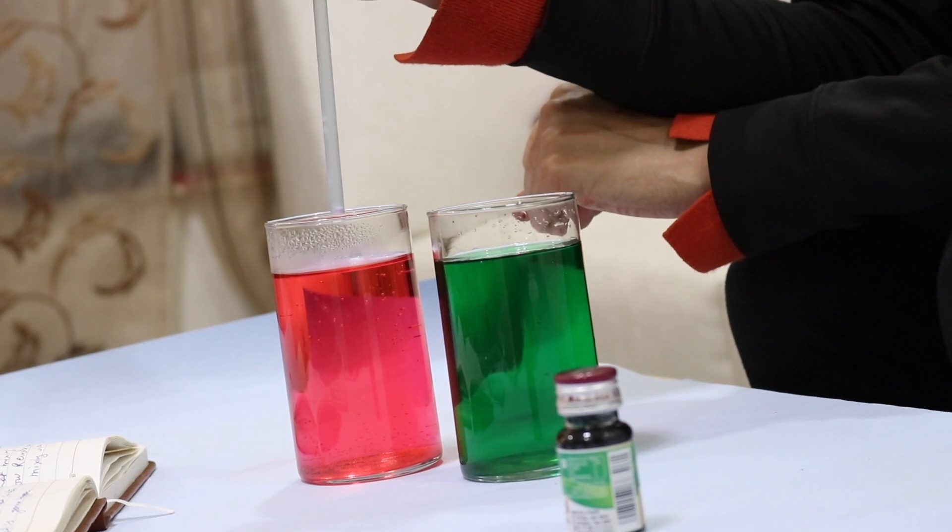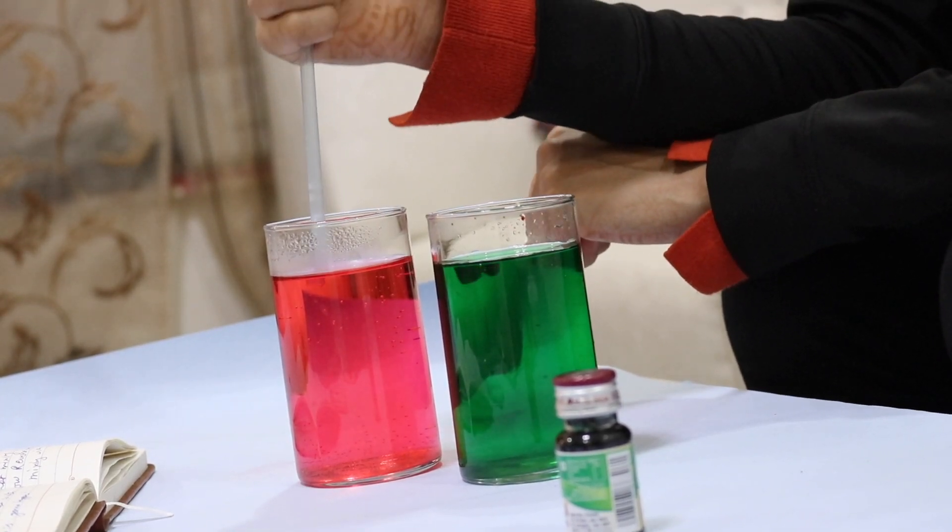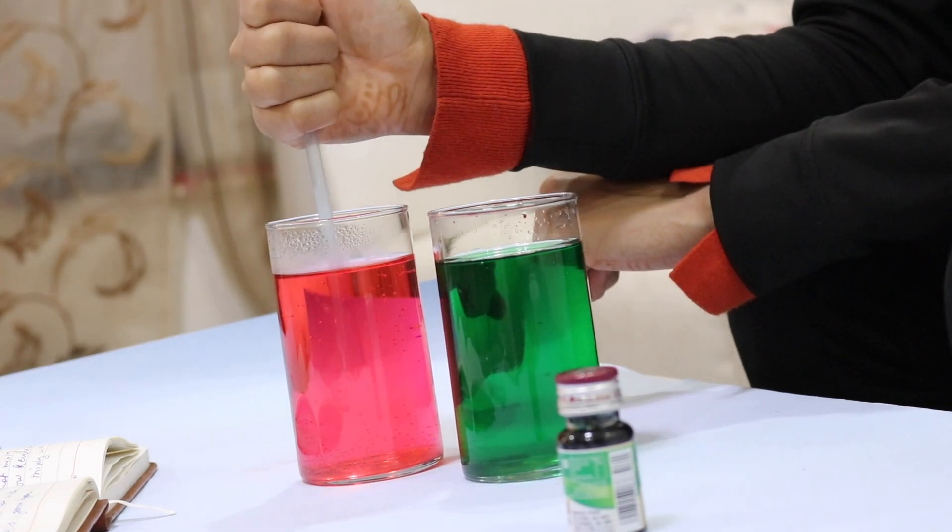Here I am starting with hot water. Dip this straw in it, put a thumb on top and remove it. Now see this red water in the straw.